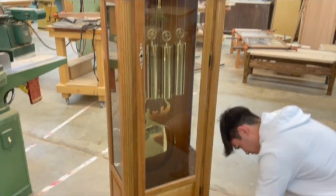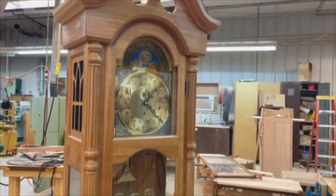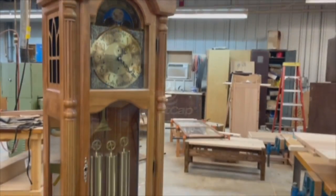Soft wax by Fast Cap — it's amazing. You can see the clock that he's put together is just gorgeous. Nice job, Matt.